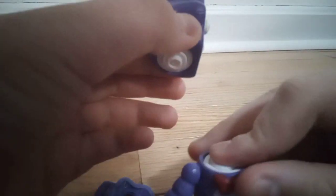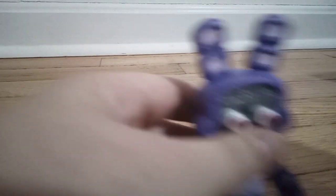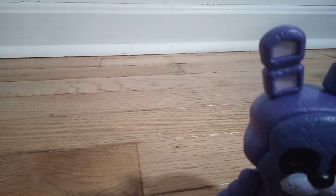So first I have Bonnie. They come in three pieces: legs, torso, and head. They're very easy to snap on — you just have to snap them like this. And then it also comes with two face plates: regular Bonnie and Scary Bonnie.